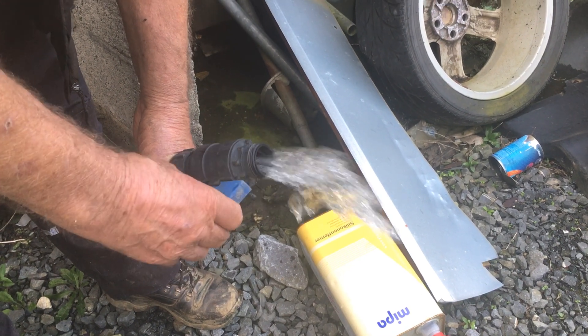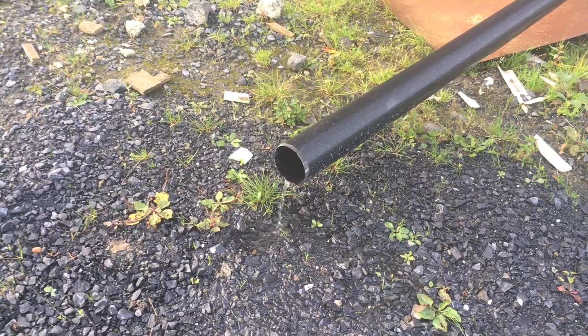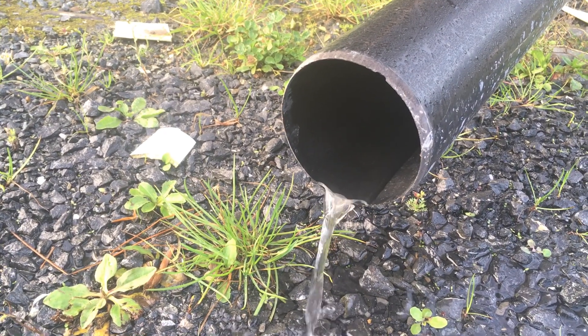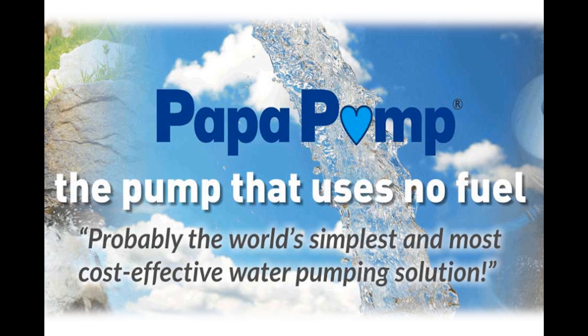We have achieved the height and volume of water that the PAPA pump stated it would, without using fossil fuel of any kind — just water power alone. Remember this advice: if you fit this pump to the standards that Water Power Technologies give — these are the people who have designed and built this pump many years ago — it will last for over 100 years. That's four generations. Not many other pump manufacturers can claim this, if any. My name is Lance O'Brien and thank you for watching this video. I hope it may be of help to you in some way in the future.